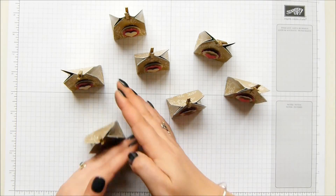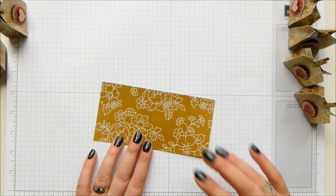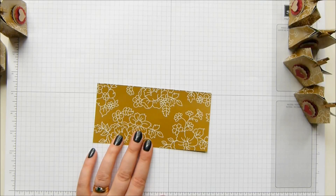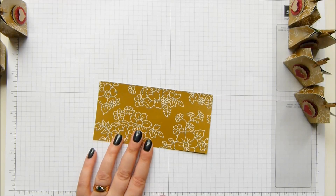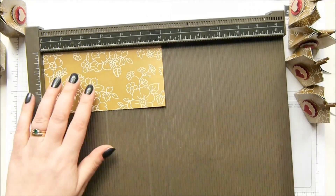I'm going to show you how to make them. The piece of paper you need is six by three inches, which is seven and a half by fifteen centimeters, and that's how you get eight from your sheet of DSP because I've made them small.